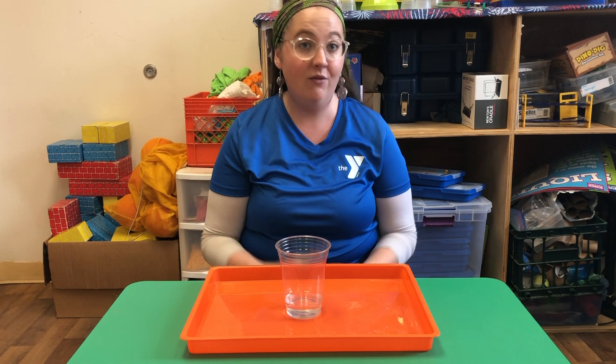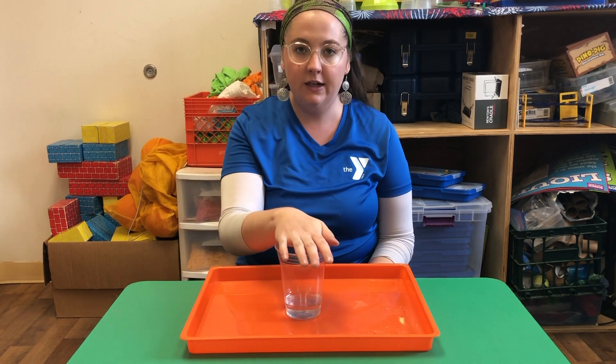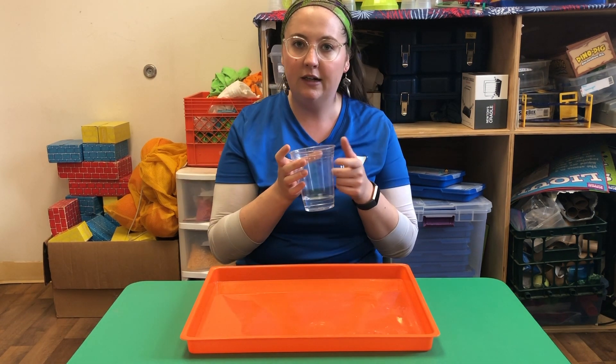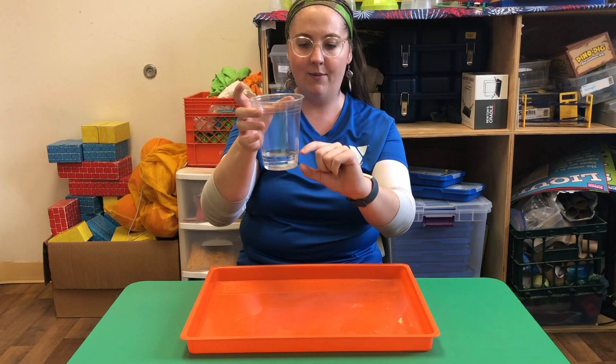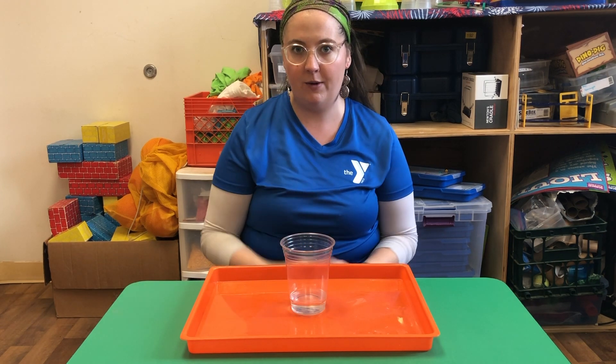This is an experiment that you probably have a lot of the ingredients for at home already. You're gonna need to start with a clear jar of some sort — I'm just using a plastic cup, you can use whatever clear device you have. In the bottom, I've put about a half an inch of water. You really don't need a lot of water for this experiment.